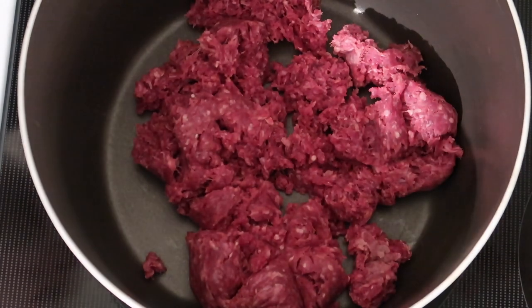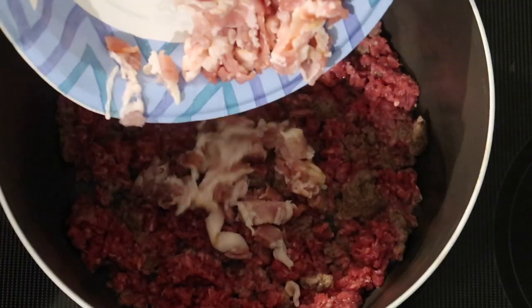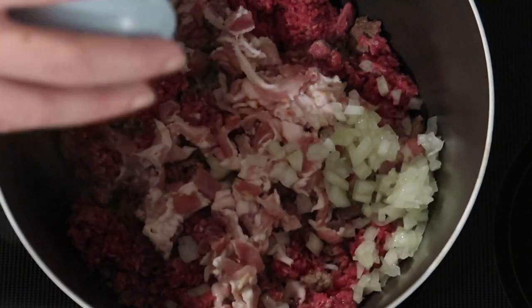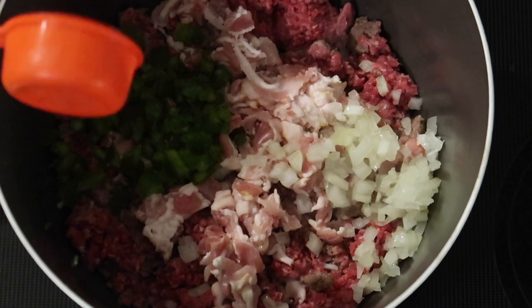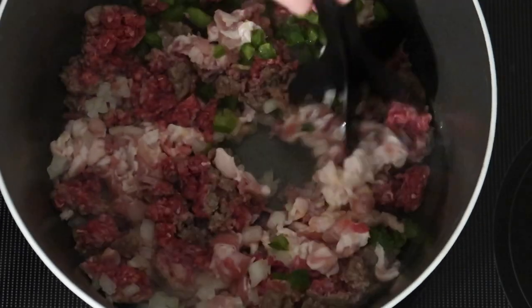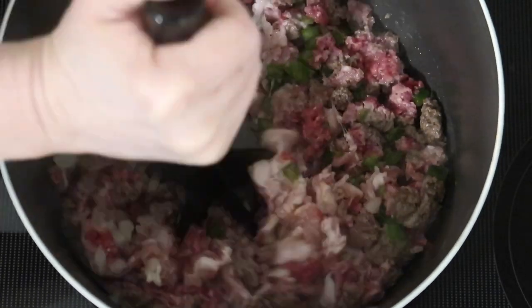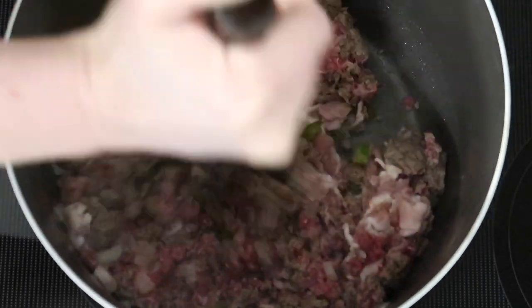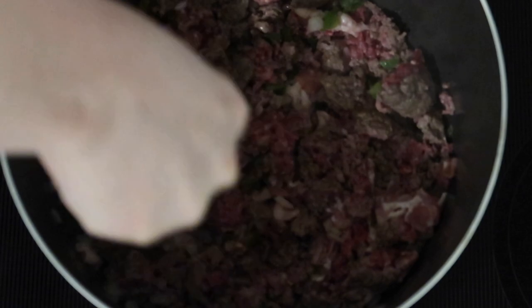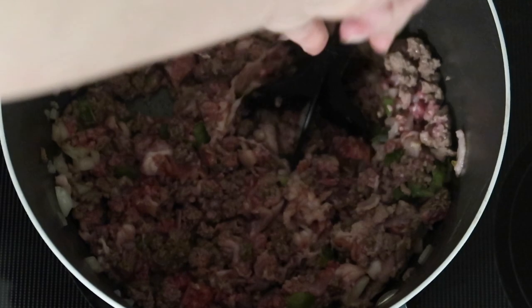Last up this week, I adapted a recipe called Spanish Rice and Hamburgers. In a large pot over medium heat I have one pound of ground beef. I broke that apart and let it brown a little before adding five slices of raw chopped bacon, two tablespoons of chopped onion, and a quarter cup of chopped green bell pepper. Using my meat chopper, I just mixed that all together until it was nicely browned.